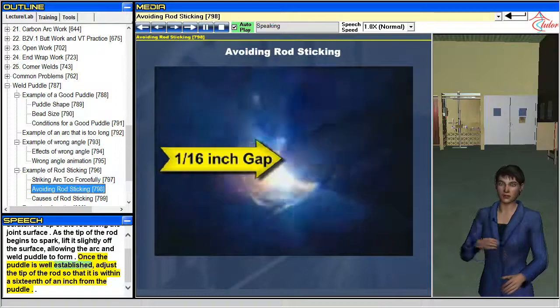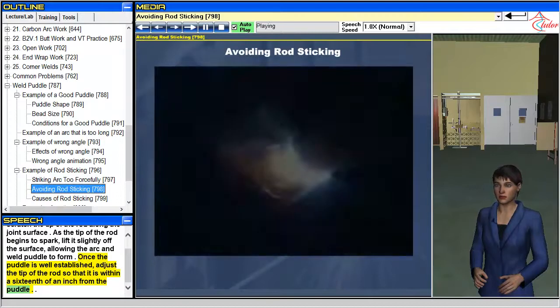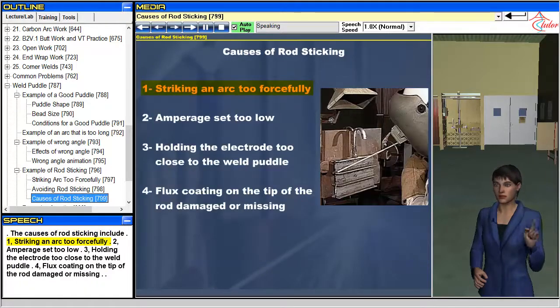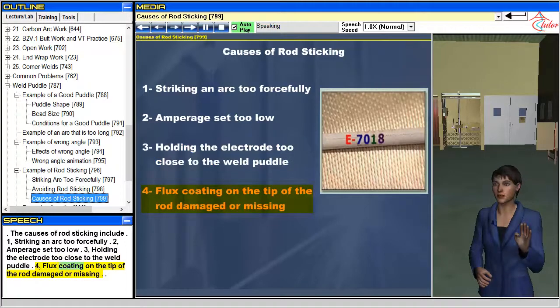Once the puddle is well established, adjust the tip of the rod so that it is within a sixteenth of an inch from the puddle. The causes of rod sticking include: 1. Striking an arc too forcefully. 2. Amperage set too low. 3. Holding the electrode too close to the weld puddle. 4. Flux coating on the tip of the rod damaged or missing.